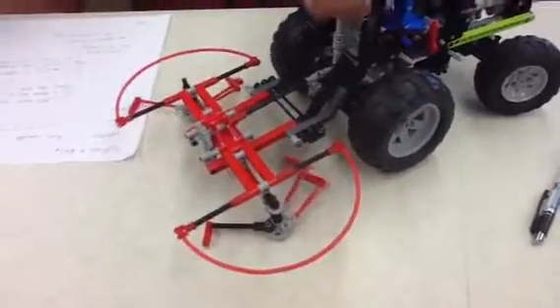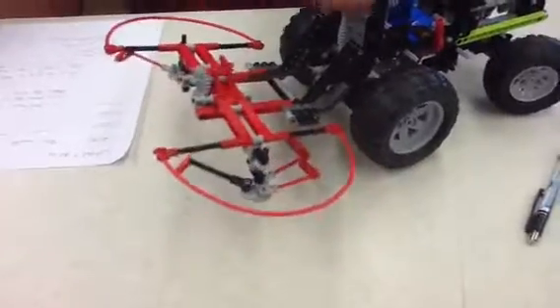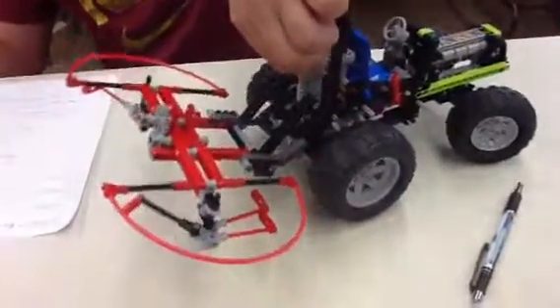If it's up like this, it's not in working position. And that's it.